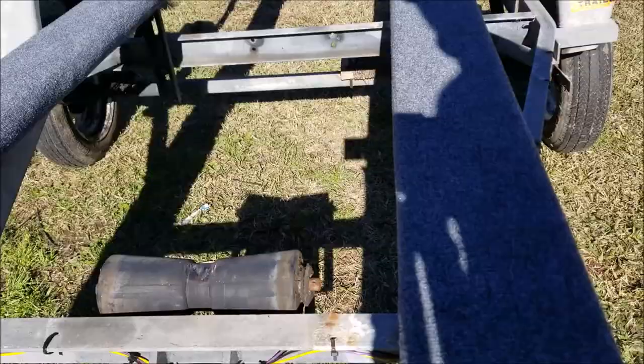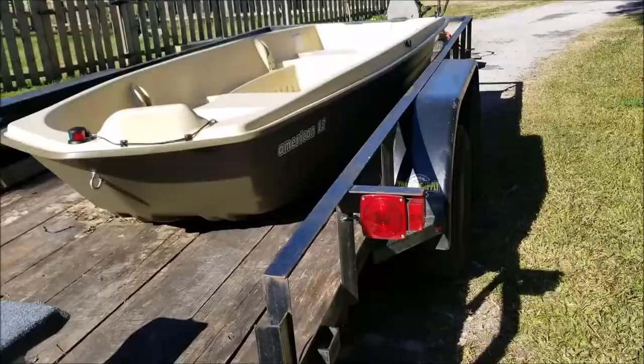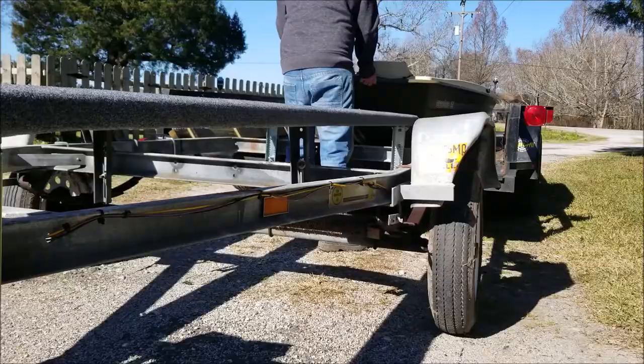Now all we're going to do is load the boat up. Then I'll make the adjustment here with this guy and we'll be good to go. When I went and picked the boat up I had them load the boat onto this low boy backwards, because I have the trailer hooked up to the truck and it'll make it nice and easy just to slide that boat right onto the trailer.